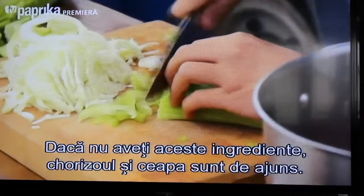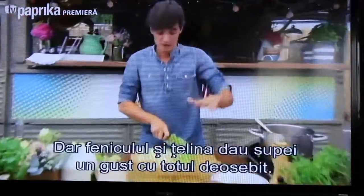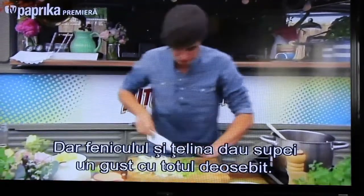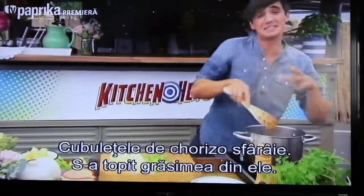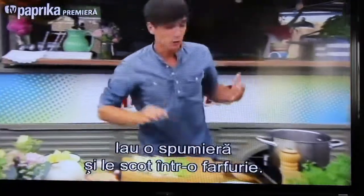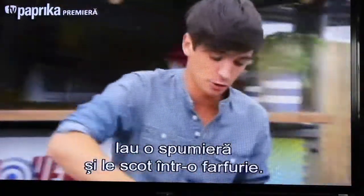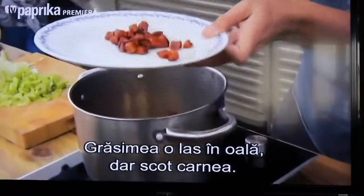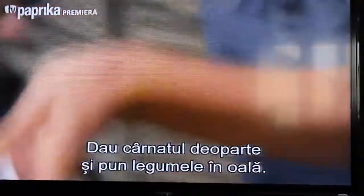Now if you don't have all these ingredients, it's not the end of the world. A base of simply the chorizo and the onion is fine, but these extra ingredients are really going to make a difference. The chorizo is looking beautifully sizzling and all those oils have come out, so I'm going to grab a slotted spoon and transfer the meat out onto a plate, leaving the oils in the pan.